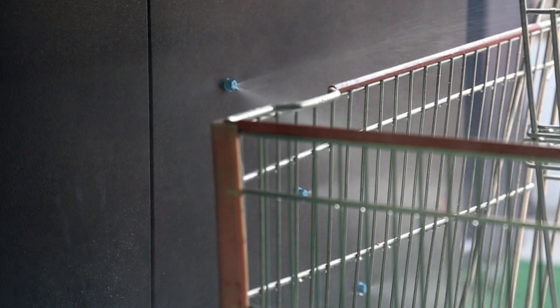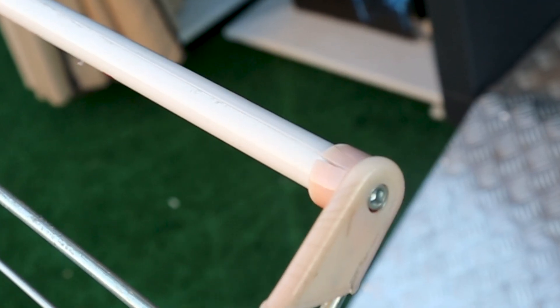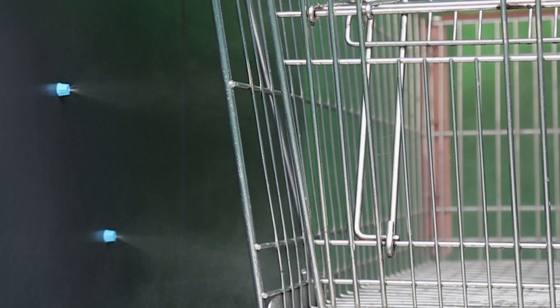Did you know that shopping carts are some of the absolute dirtiest public surfaces? Cleaning wipes have appeared lately at facilities to clean the handles, but what about the baskets? Some facilities rinse their outdoor cart lane at the end of the day, but what about the day use? In truth, these gestures simply are not enough.